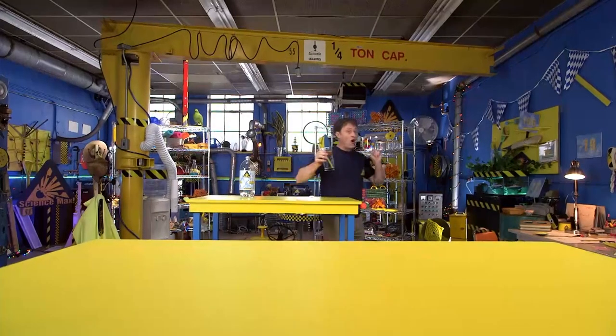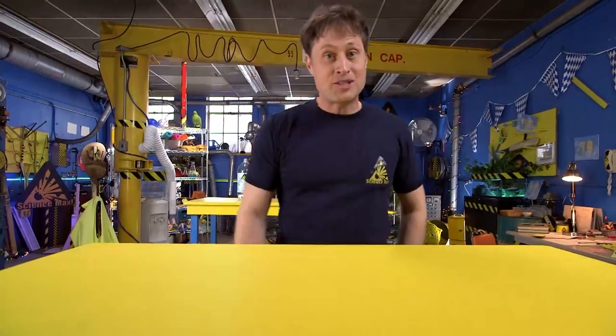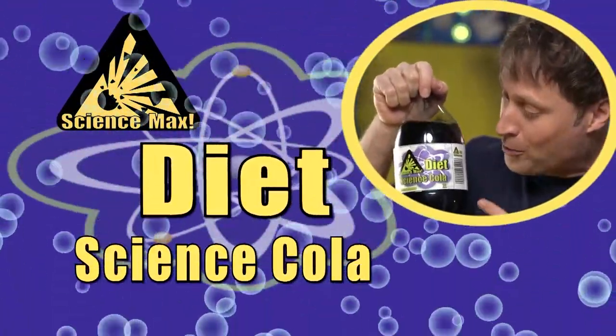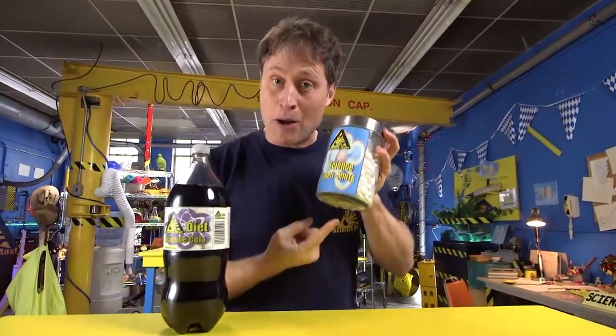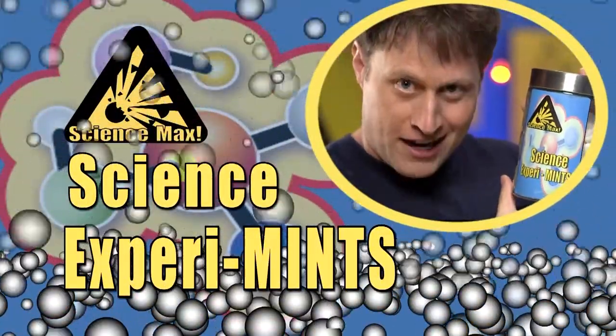But what if there was a way to release all of that carbonation all in one go? Well, there is. And for this experiment, all you need is your favorite brand of fizzy drink — Science Max brand diet science cola, 100% science, zero calories — and your favorite candy, like these science experiments. All the minty flavor that comes from pure science.